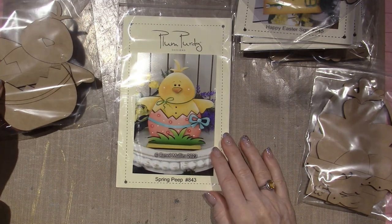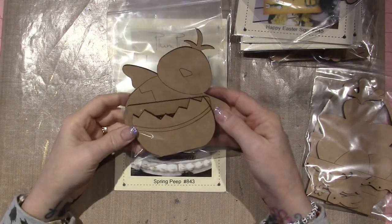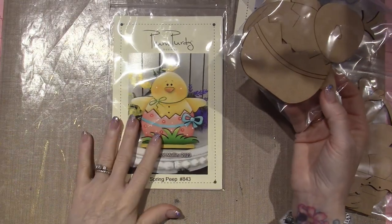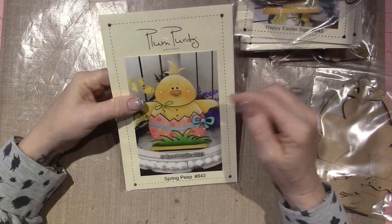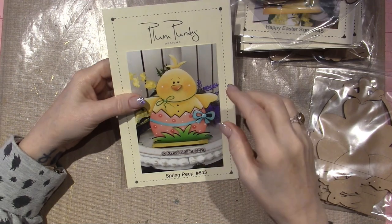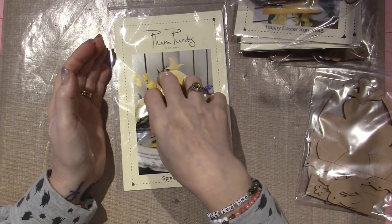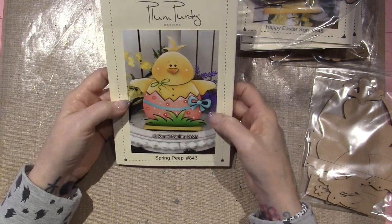And then this one is Spring Peep. Peeps are so cute. So I will be prepping and getting these ready. I'm not officially supposed to teach any of her pattern packets — I can only teach the freebies that are online. There is one I haven't done yet; it's a sign that says 'hop' with a little bunny head in the O, but I will share these when they're done.